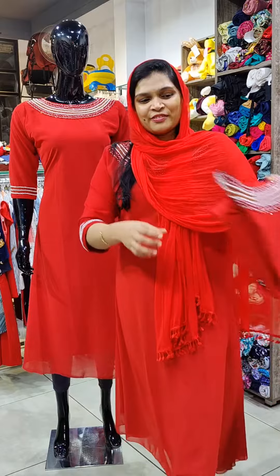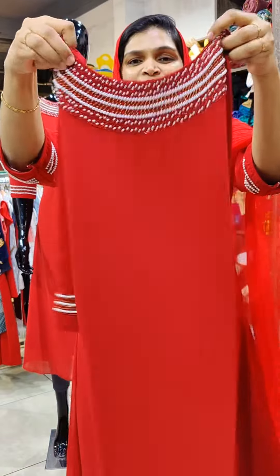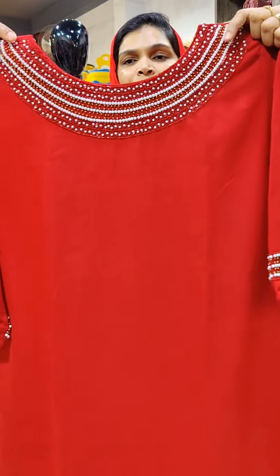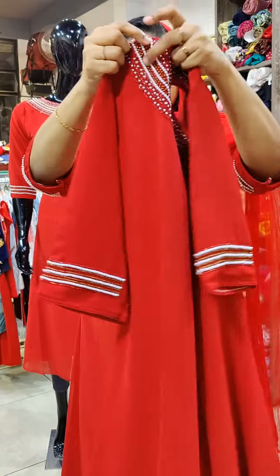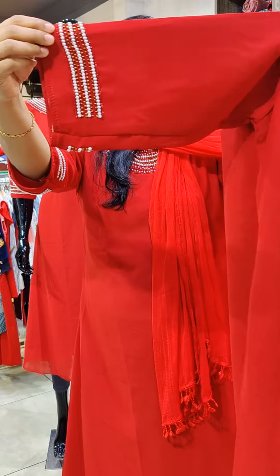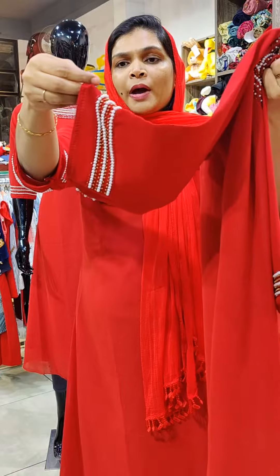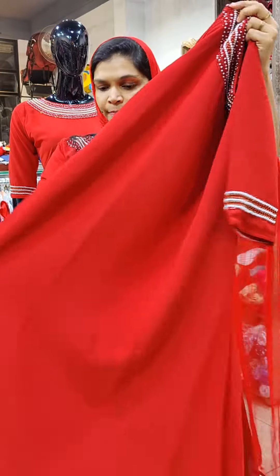First pattern. This is a very heavy handwork pattern. Boat neck. White color pearls. Cut beads work. Sleeves lining. Same pearl beads work. This is a piping. A-line pattern.